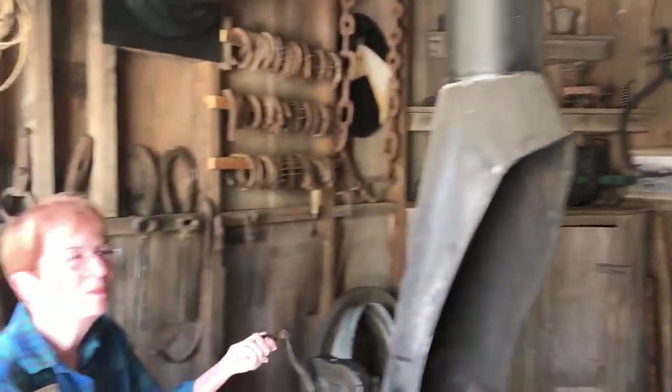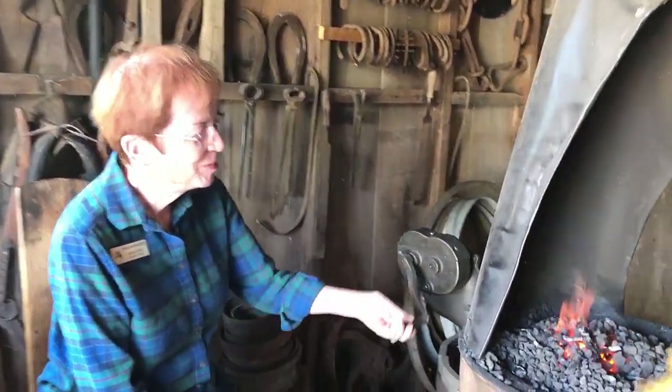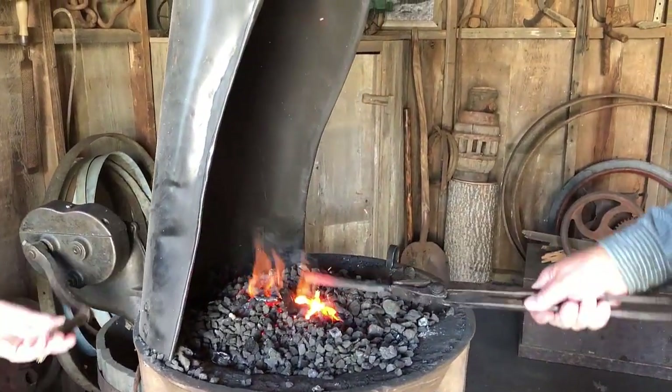This is Susan Robb, my apprentice for the day, who's working the bellows. The bellows is forcing air up through the bottom to make the coke burn hotter, and it's getting there.